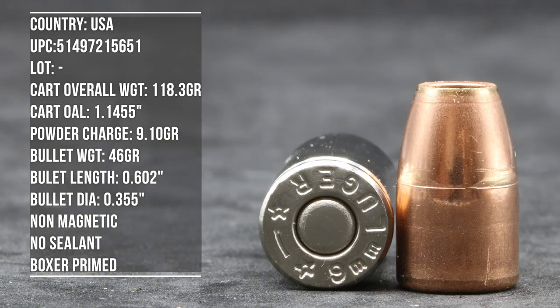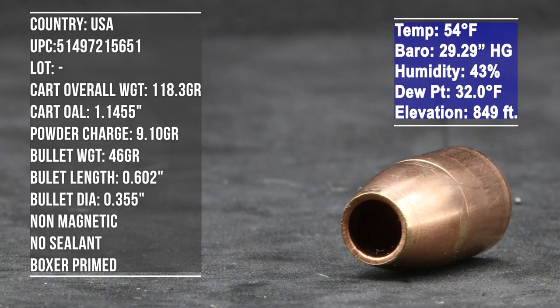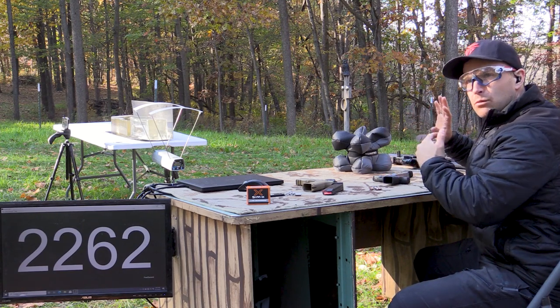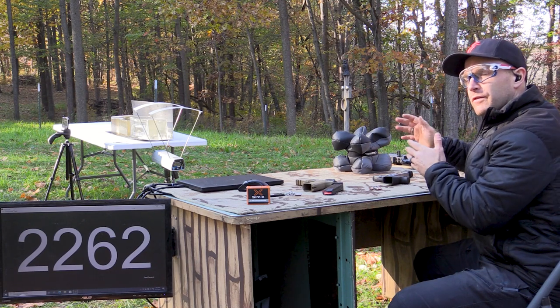Like I said, we only have the one box, so we're going to shoot it against bare gel from our three inch, our four and a half inch, 7.72, and 16 inch into some clear ballistics gel. It's about 55 to 60 degrees outside today. Since Frank only sent one box, I think we're going to go right to the clear gel — I can't really run any velocity data off this with one box. I want to make sure I have enough for the test.